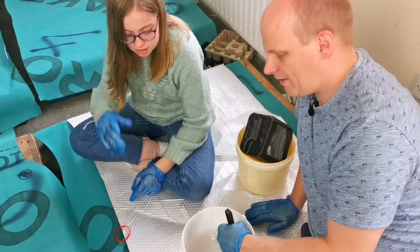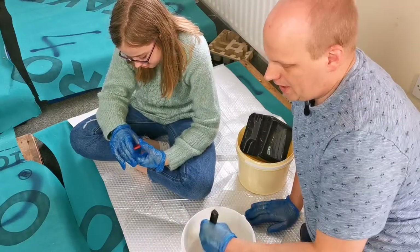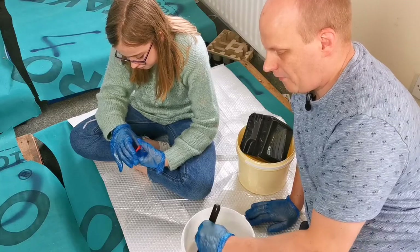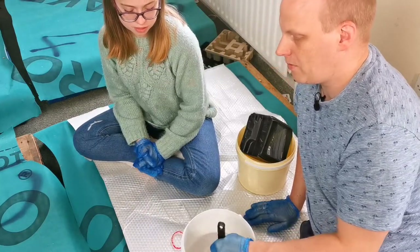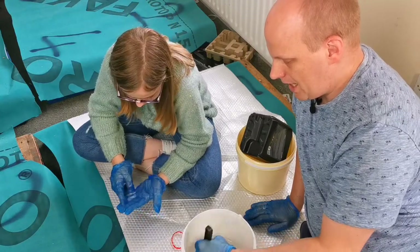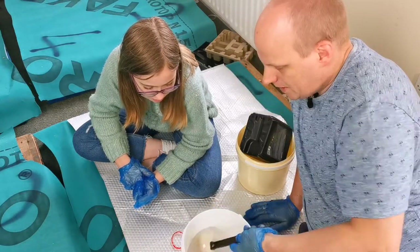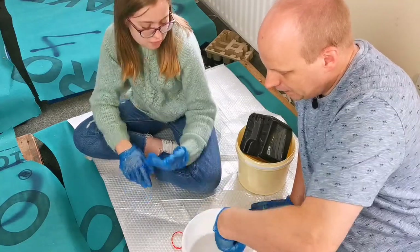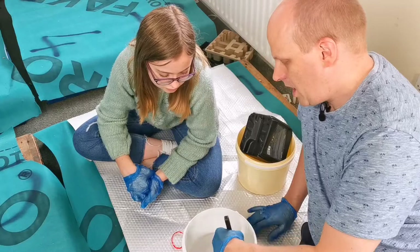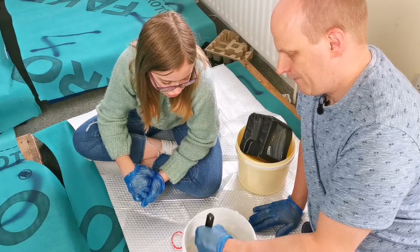We've been stirring this for about a minute now. We're going to give it a thorough stir — this is the most important part. If you don't stir it in enough, some of the epoxy resin won't harden or cure, and I'd end up with a whole bunch of liquid on top of a beer barrel, which would mean throwing the beer barrel away. We've stirred it now for roughly two minutes — not getting too many bubbles but there are some in there. We're going to get the bubbles out using this self-igniting blowtorch, and then we're going to pour it over.